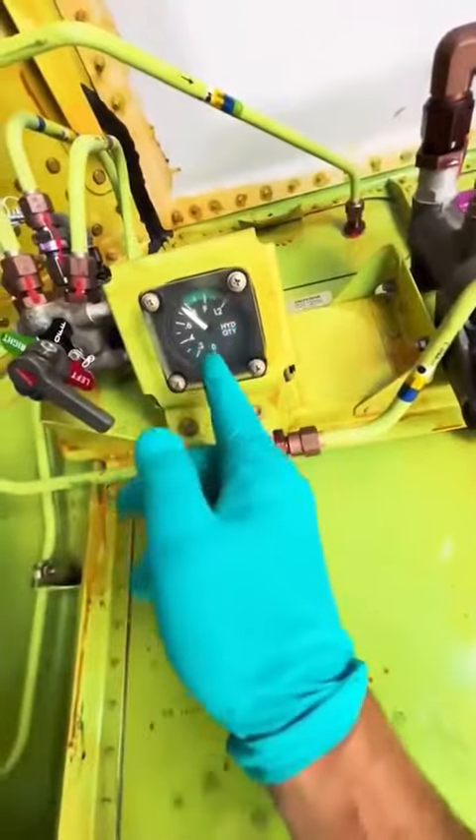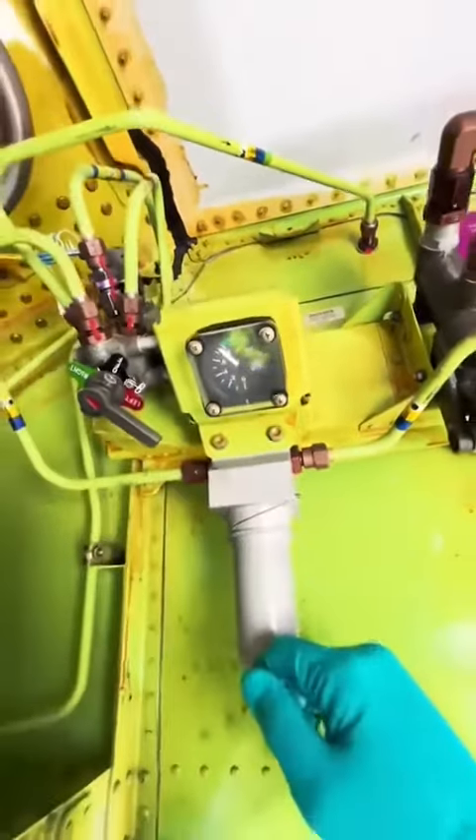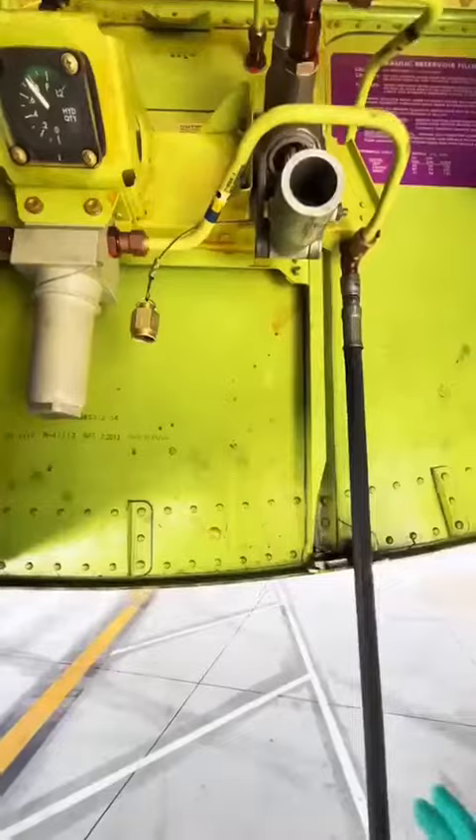As you can see, the right side has gone down a little bit. It's okay — we monitor this all the time. We get an indication in the flight deck and check this on every flight.